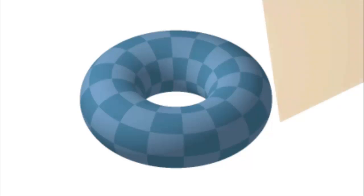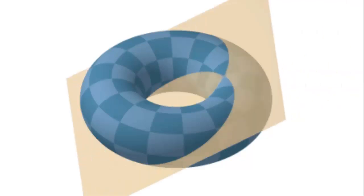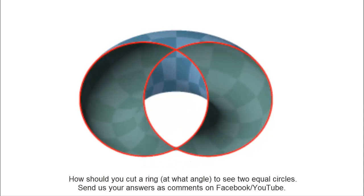You see two circles in this ring — one inner, one outer. If you cut across horizontally from here and come out from here, you will see two rings again. But what if you were to cut slanting like this and come out like this — what will you see? Try this and it will be amazing. Two circles of equal size.